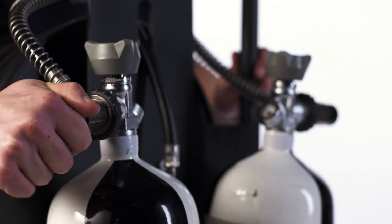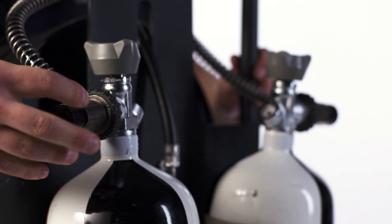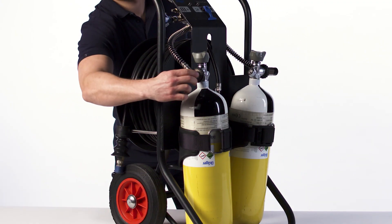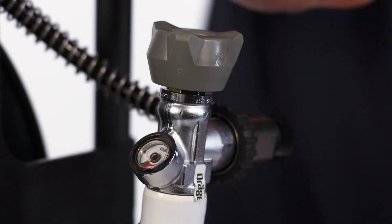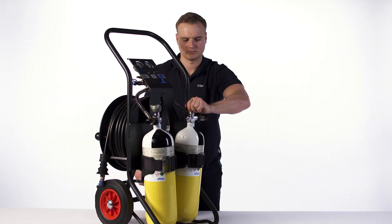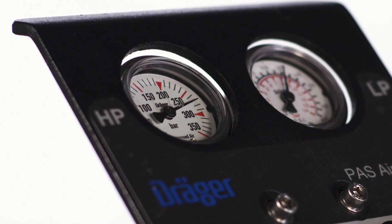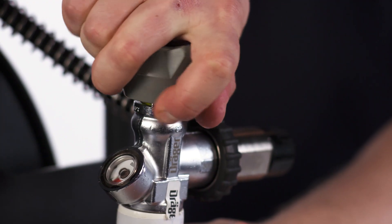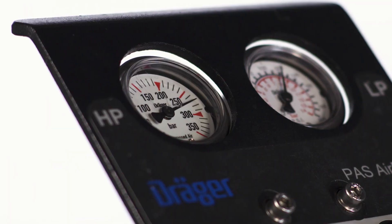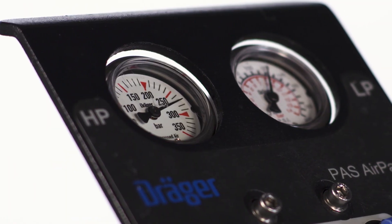Open the vent valve of the unused cylinder completely. If you do not hear any leakage, close the vent valve again. Now completely close the cylinder valve of the bottle used. Wait a minute. Observe the high pressure gauge and open the cylinder valve again. The pressure gauge may increase and is allowed to indicate a maximum pressure change of 10 bar.